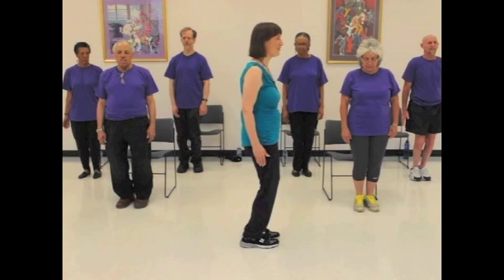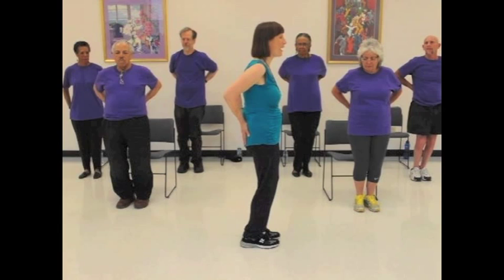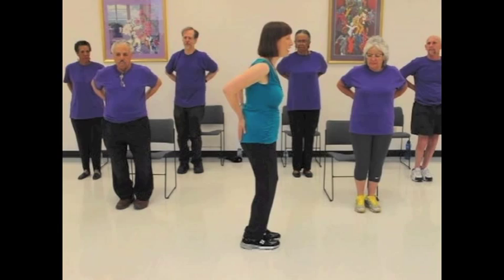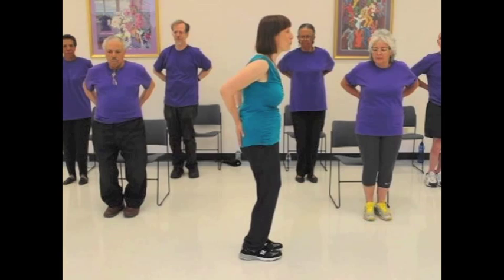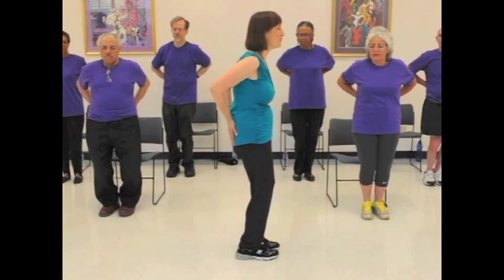And the hips should be tucked under. Place the hands on the lower back, and let us slowly and gently lift the hips, exhale, and tuck them under. Slowly and gently roll the hips up, and slowly and gently roll the hips down and tuck them under. One more time — slowly and gently roll the hips up, and roll them down and tuck them under.